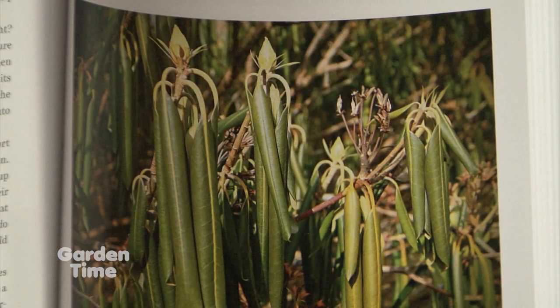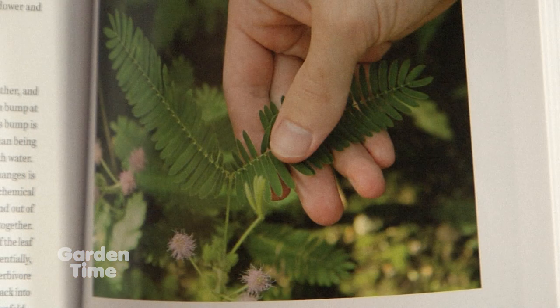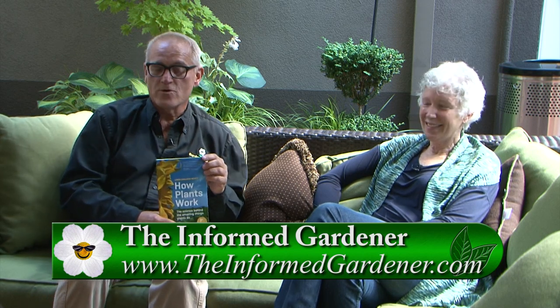Have you been challenged on things you've written? Yes, and it's not on the things you might think — not on the intricacies of plant physiology. It's usually on some product that someone has sworn by all their lives, or their grandmother swore by, and they've always had wonderful results. When they read there isn't a good reason to add this product, or that it could actually do damage, it challenges this deeply held belief and there's a knee-jerk reaction. But that's fun because it keeps me on my toes — I have the opportunity to try to change someone's mind with science, not just with belief. Sometimes it works, sometimes it doesn't. This is a wonderful book from Timber Press. For more information on where to get it, go to GardenTime.TV.